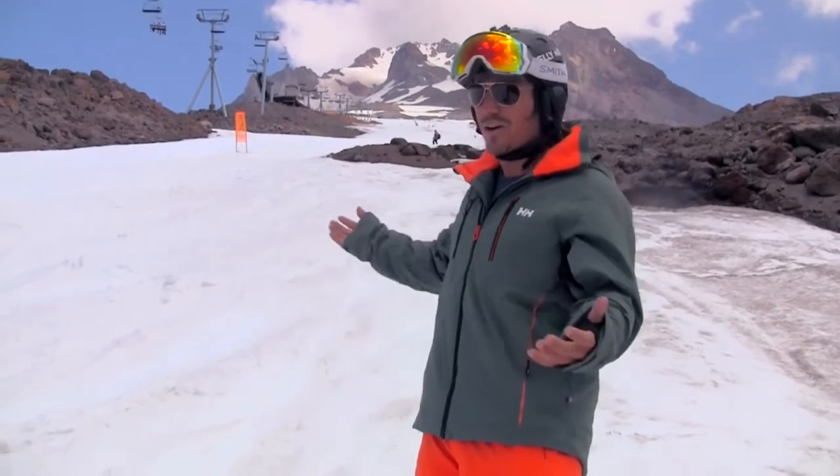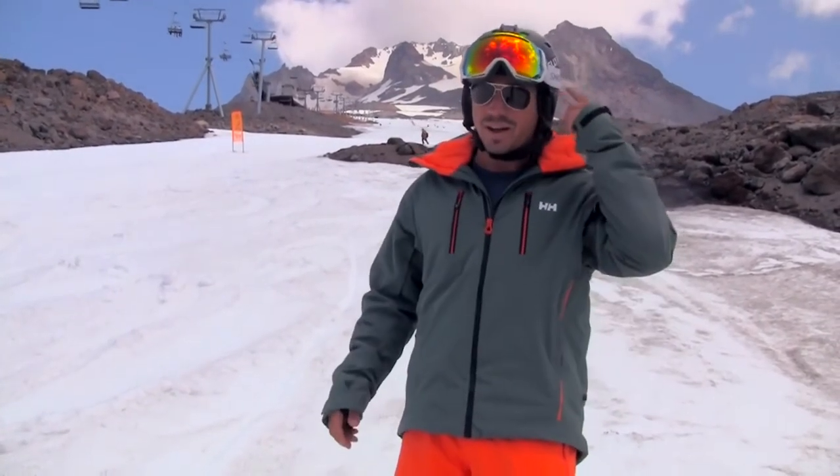As you can see, we don't have much powder up here on Mount Hood today, but it's always a powder day up here.